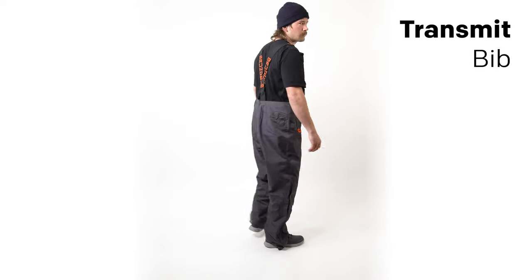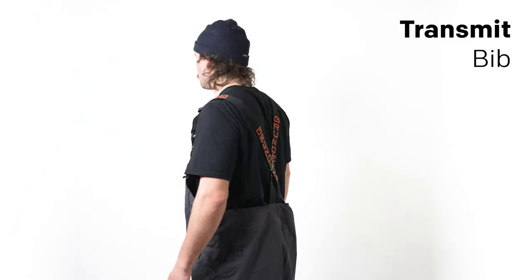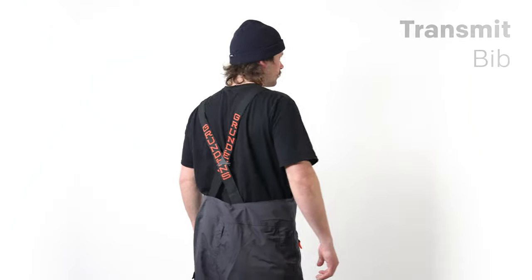This is the Grundon's Transmit Bib. It's the perfect companion to the Transmit jacket. It's also built from a two and a half layer PROTEC shield fabric. It's hung with a taffeta lining for all-day comfort and the ultimate waterproof breathable performance.